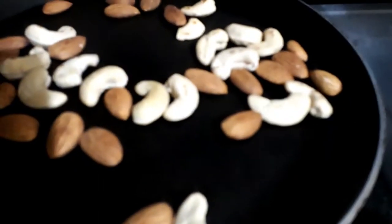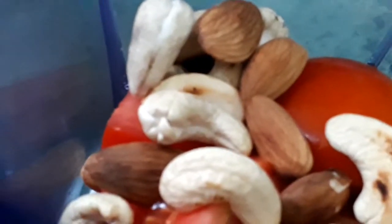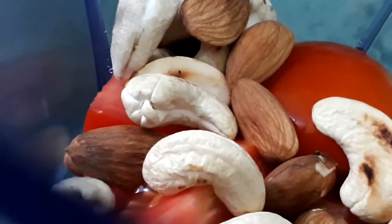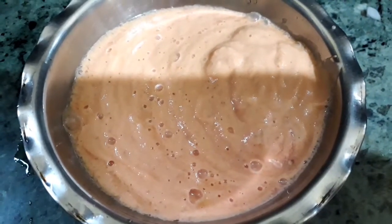Now let's roast these nuts — dry roast for a few minutes. Then add them with the tomatoes in the blender and make a fine paste of it.